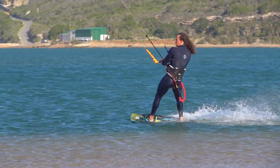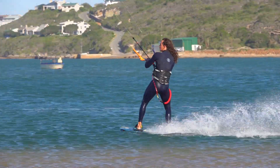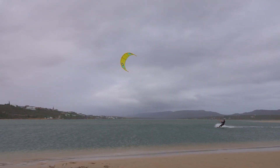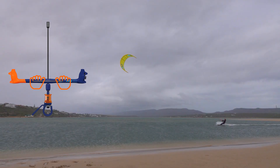This tutorial explains unhooked front rolls. The kite should not climb during the unhooked front roll. Position your hands so that the kite stays parked or drops slightly.